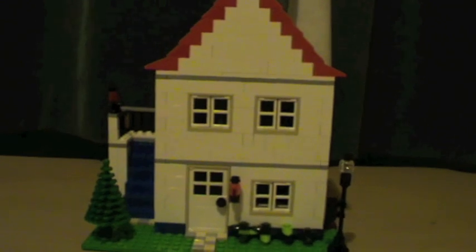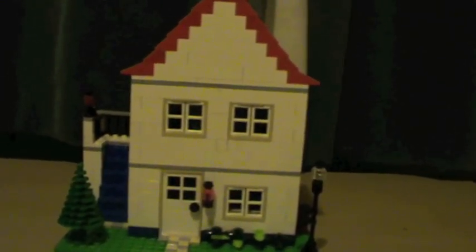Hi guys, the Super CD80 here with my Mock Lego Studio Flats 2.